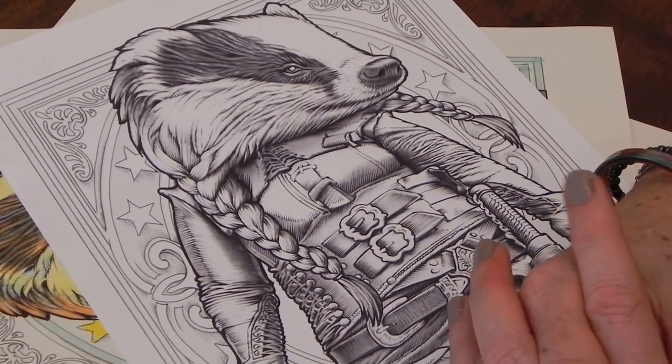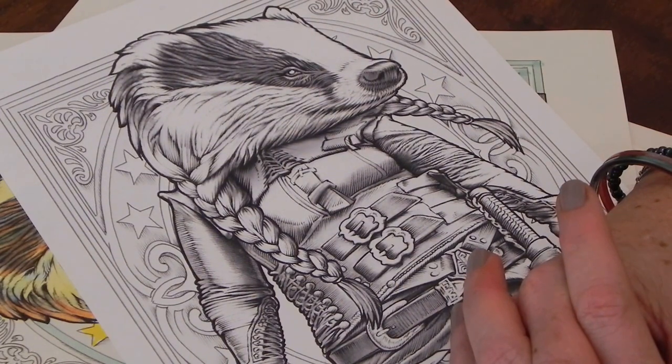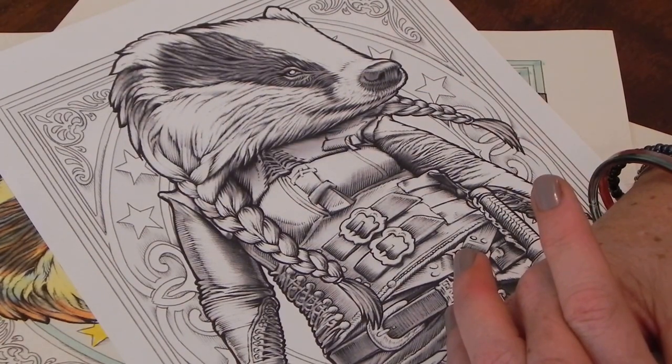Hi everybody, welcome. This is Sam. Really great that you've joined me for what is now the fifth of the coloring tutorials we've done from Ben and Klein's Colour My Sketchbox.